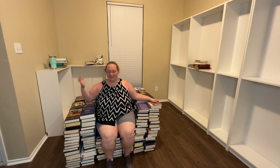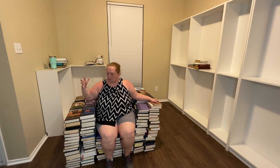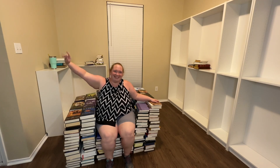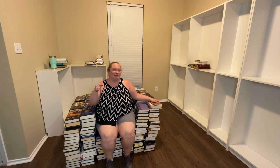Okay, so the throne is complete! All the books are now here, except for some Bibles and some journals — everything else is here. Pretty sure this is going to fall over when I stand up, but I did it! I'm so excited. Alright, so let me get the shelves on and then we're going to wrap up this video.